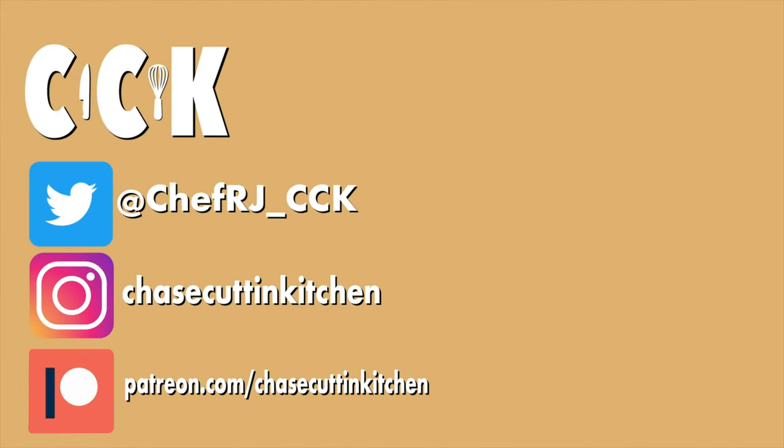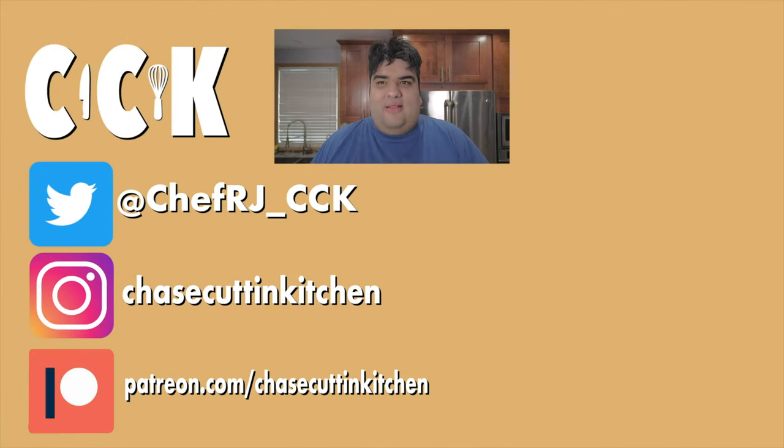This has been Jake's Cutting Kitchen. I'm CRJ, making cooking fun and meaning it this time. Thanks for watching. If you liked the video, smash the like button. If you really liked the video, become a subscriber and hit the bell notification icon. I upload every Thursday. Don't forget to follow me on Twitter, TikTok, Instagram, and support me on Patreon.